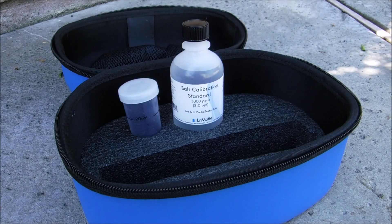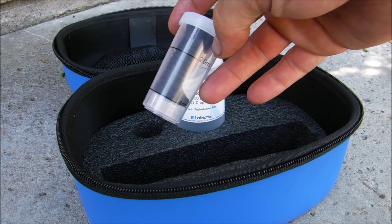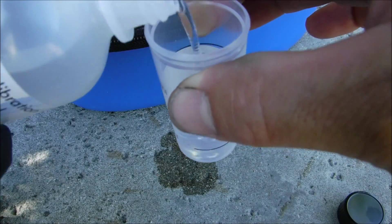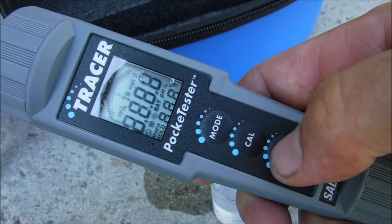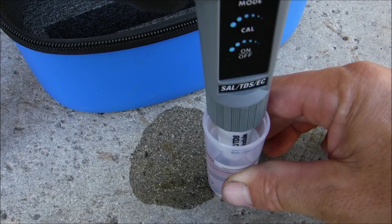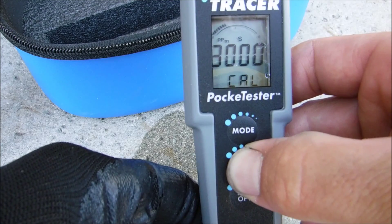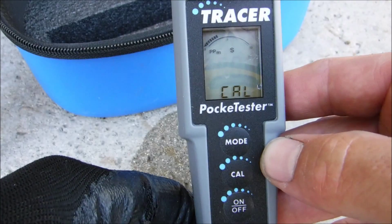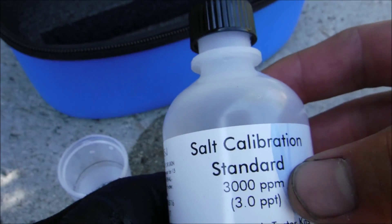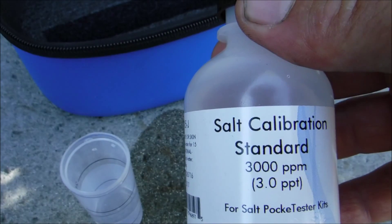Now you're ready to calibrate the Tracer. You're going to use the salt calibration standard and put it into the sample bottle up to the 20 ml mark. Pour in the calibration solution. Now I'm going to turn the unit on, set it in the calibration solution, and press and hold the calibration button. Once it flashes, it's calibrated — it should say 3000. This is a 3,000 parts per million calibration solution standard, so the unit should read 3000 on screen once it's calibrated.